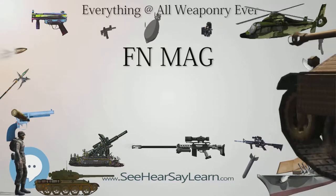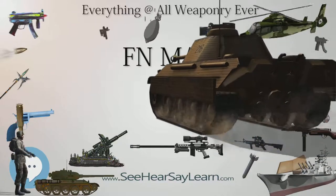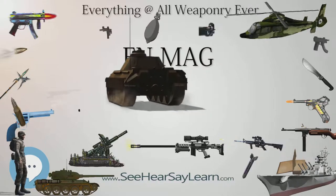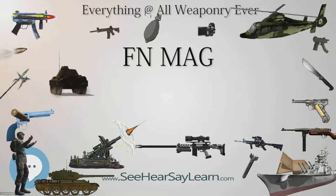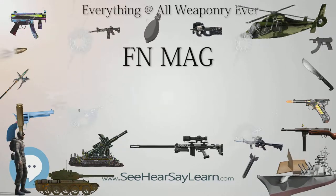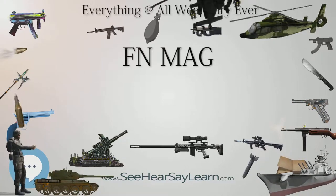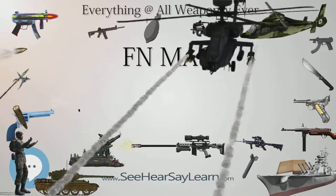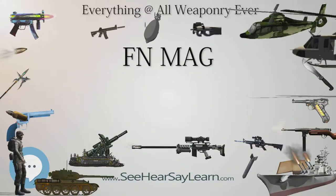U.S. Army Versions. On January 14, 1977, the U.S. Army awarded a contract to FN Herstal for the delivery of a modernized Model 60-40 variant tank machine gun designated the M240. Initially the firearms were produced in Belgium; currently they are manufactured in the U.S. by FN's wholly owned subsidiary FNMI (FN Manufacturing Incorporated), located in Columbia, South Carolina, and by U.S. Ordnance in McCarran, Nevada. The M240 is built in several versions.